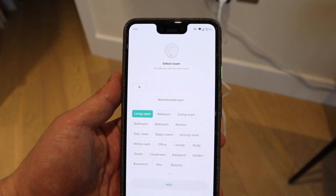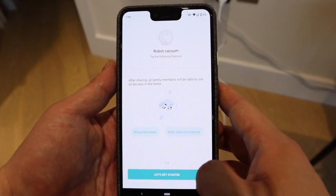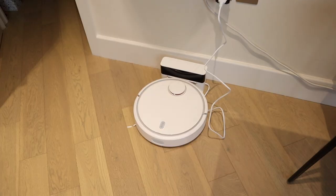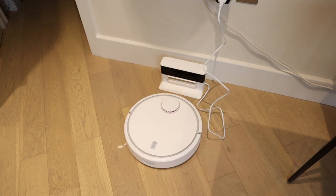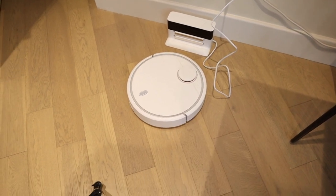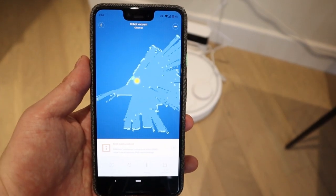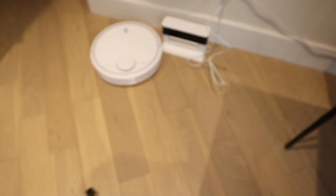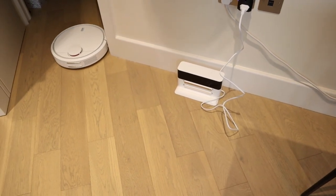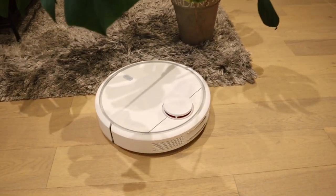So let's type in 'living room' and then go for next. Robo vacuum cleaner, next. Let's get started. Look at that, it's moving! It's doing the mapping — that's really impressive. The reason I bought this is because of the LiDAR laser. It's mapping the whole place now. Comparing to the sound of our vacuum cleaner, it's really quiet.